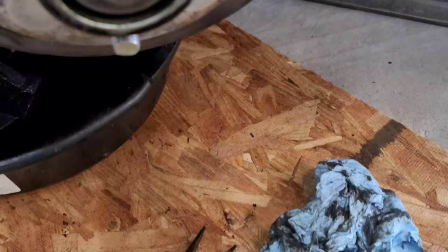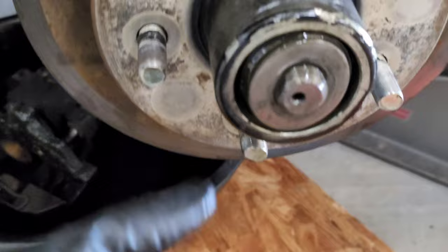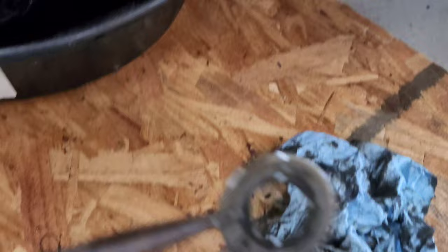Use your pliers to pull out the washer. Notice it's got a flat side to it, so pay attention to orientation as you take this stuff off. Just clean each piece off and set it to the side as you go.